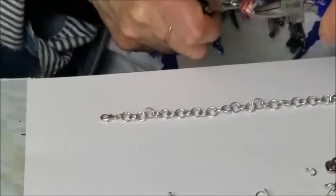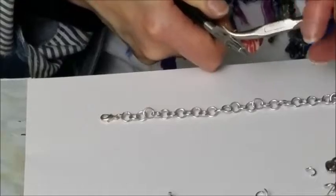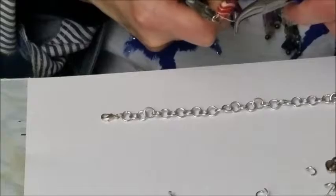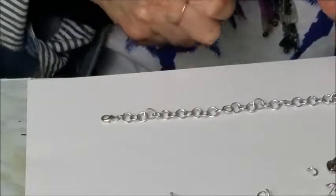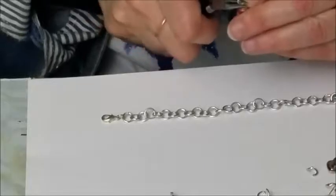Now I'm going to grab the end of my wire and I'm going to twist it around the head pin a couple of times. Two or three times is fine. Straighten it out a little bit.